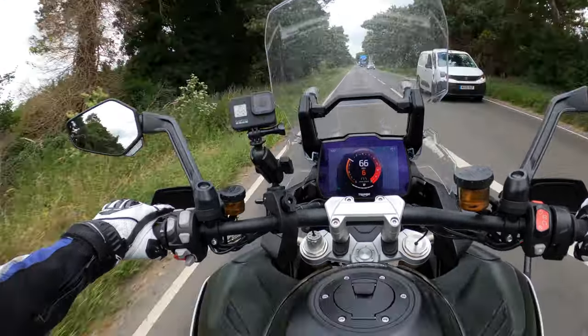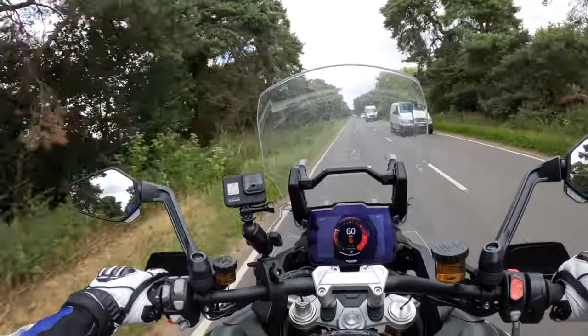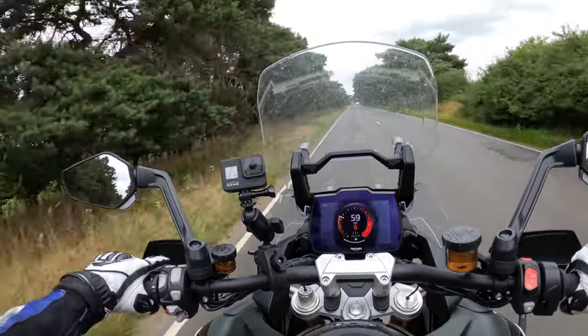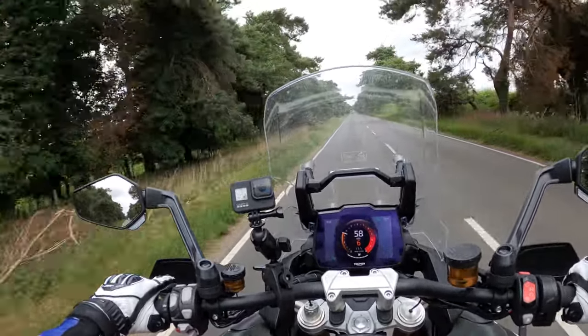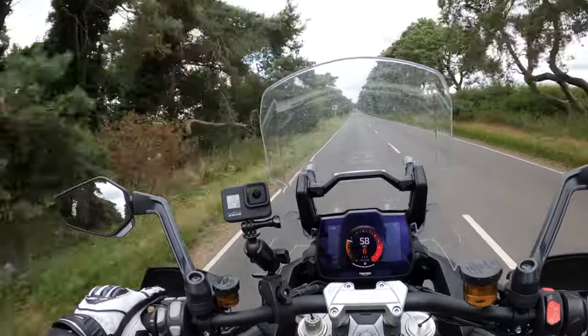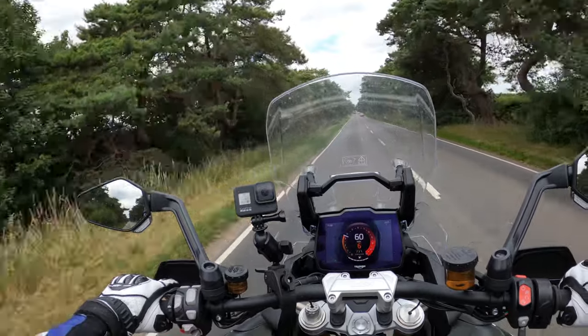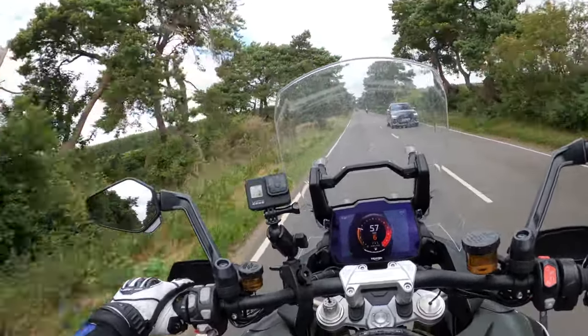So that's a 1160cc engine, classed within the 1200 range — 12-valve double overhead cam, three-cylinder. I'm going to pull over just up here and give you a thorough walk-around of this lovely machine, going through all the specs.